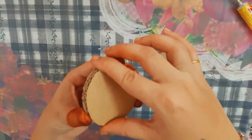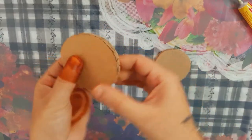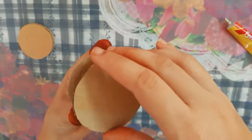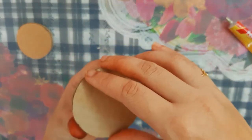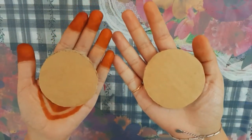Let's put a piece of cardboard. Now, put a piece of cardboard.